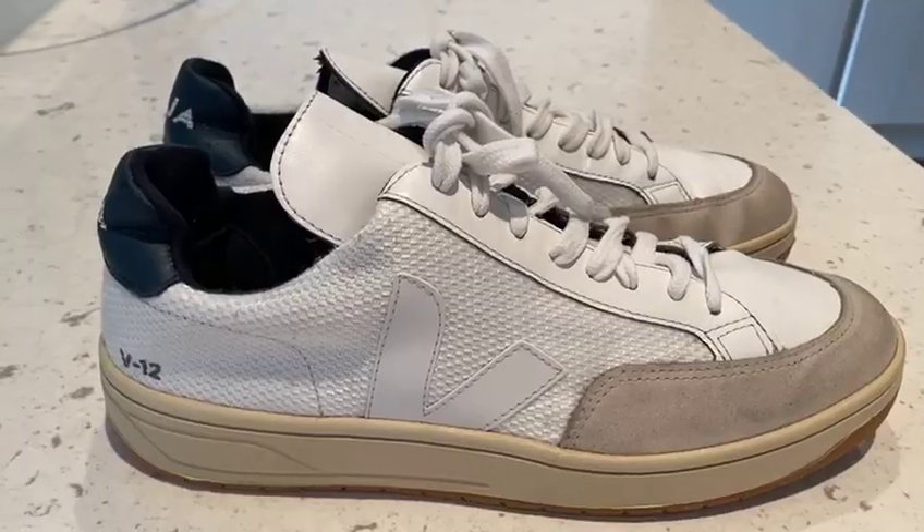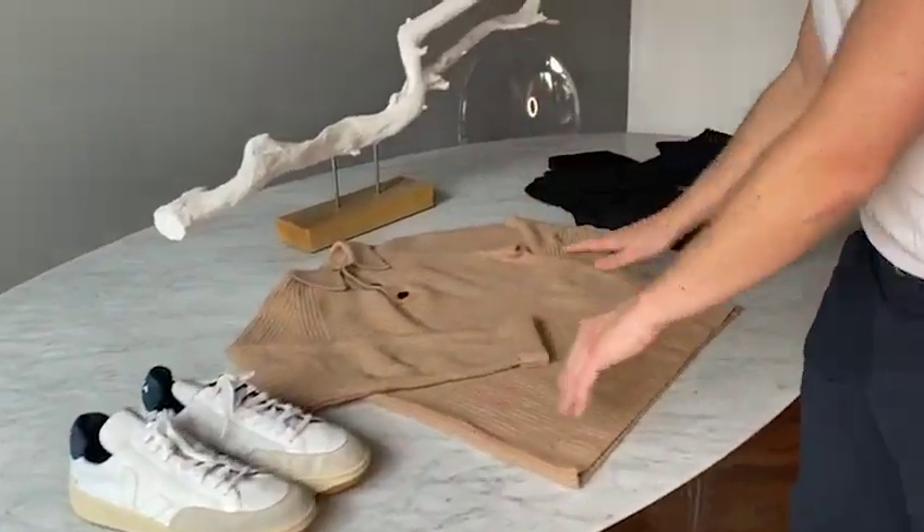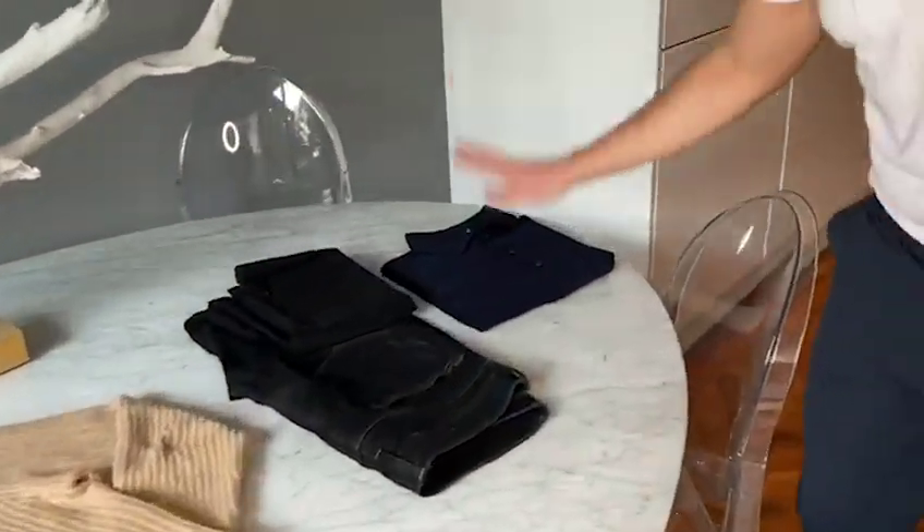Check it out - I've been indoors and I've managed to get new trainers, a nice new jumper, a new pair of jeans and a lovely clean top as well. And that's all without leaving the house - staying safe and staying indoors.